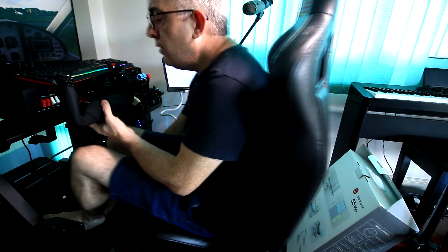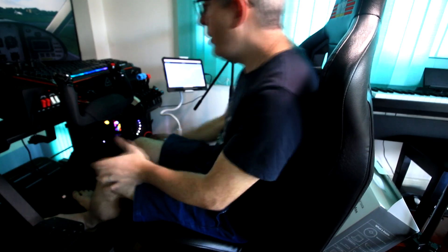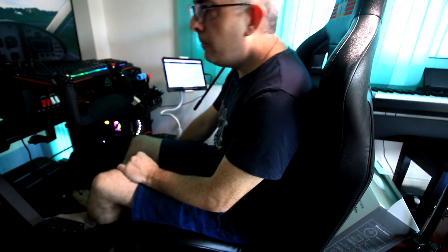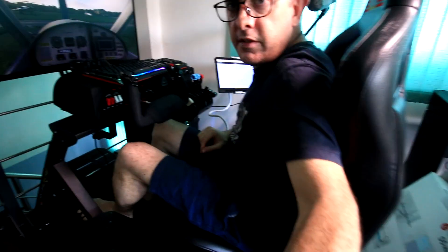I also have lateral movement here where I can bring myself forward closer to the controls or further back. I like to be quite close to the controls and then push it back to get out. Very, very comfortable setup here.